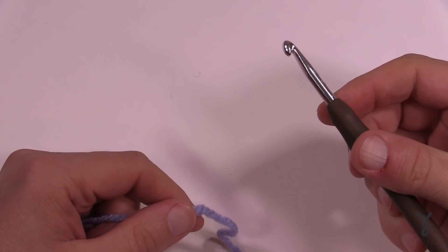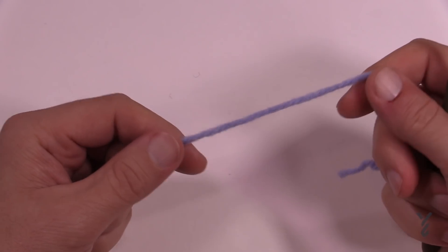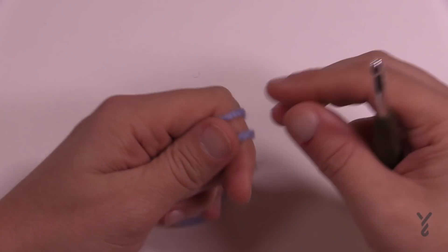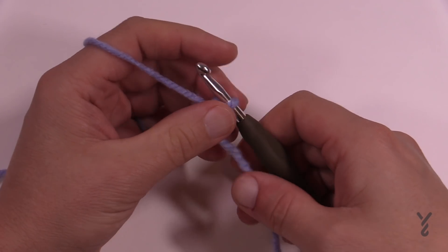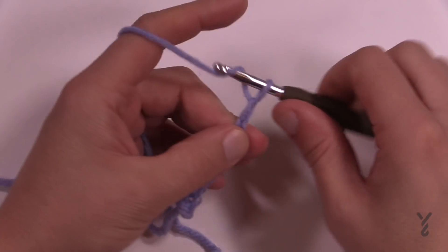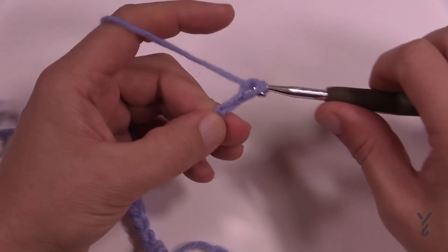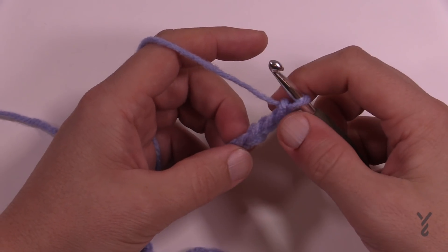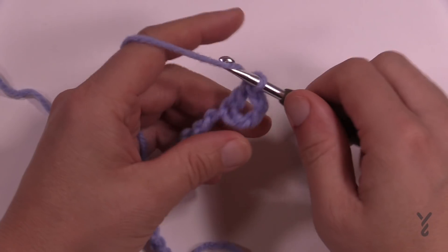Using a 5.5 mm size I crochet hook — your gauge may be different because you may have a different tension — but because I am the designer, my tension is what you need to match to get this to sit flat. Create a slipknot first and chain a total of 18. Come to the fourth chain from the hook, get the back hump only, and double crochet yourself all the way across that chain. Turn your work and chain three. Starting in the very next stitch, double crochet yourself across the entire row.